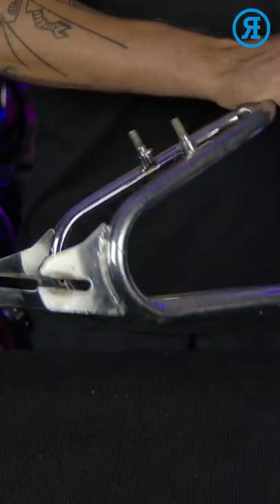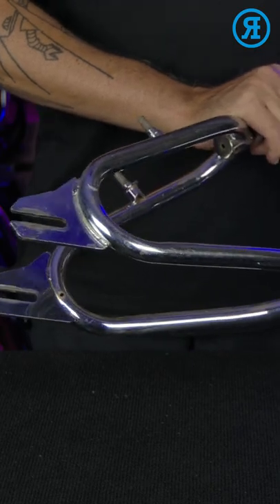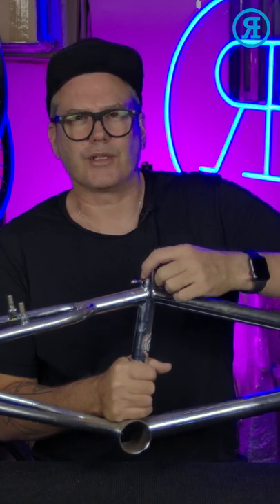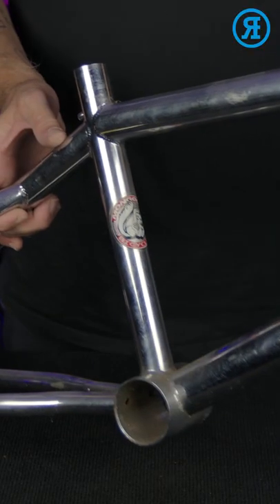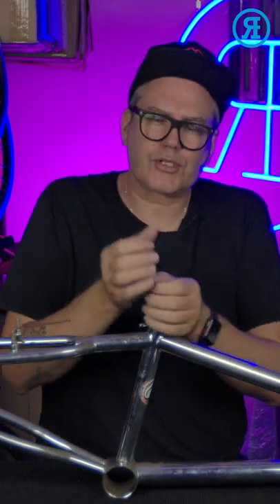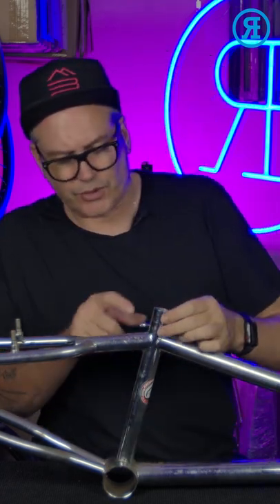The 1997 is the last of the classic Mongoose loop tail design. Something to watch out for on this particular model is cracking around the keyhole. They did have a 26mm seat post, and a lot of times people would put a 25.4 in it. That caused them to over-tighten the seat tube clamp, which would cause crimping and then it would eventually crack.